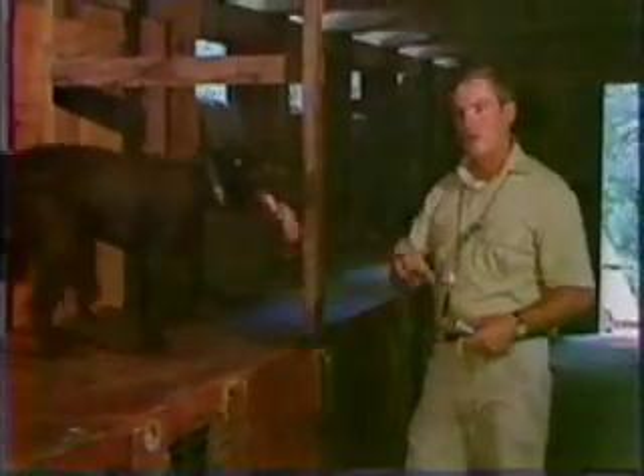Sit. Good dog. Sit. Okay, that's the way you start one. Now we're going to get another dog and show you what the finished product should look like and also how to make a transition from this table down to the ground.